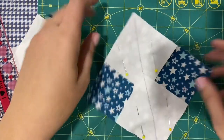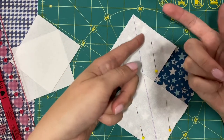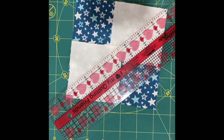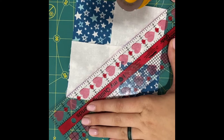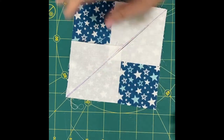So what you're going to do is take this to your machine and sew a quarter inch on this side and a quarter inch on this side. I've sewn my lines, and now I'm going to take my ruler and line it up corner to corner and cut on the original line that I marked.